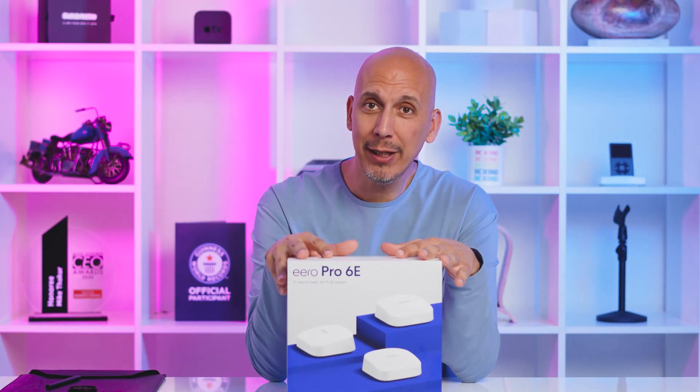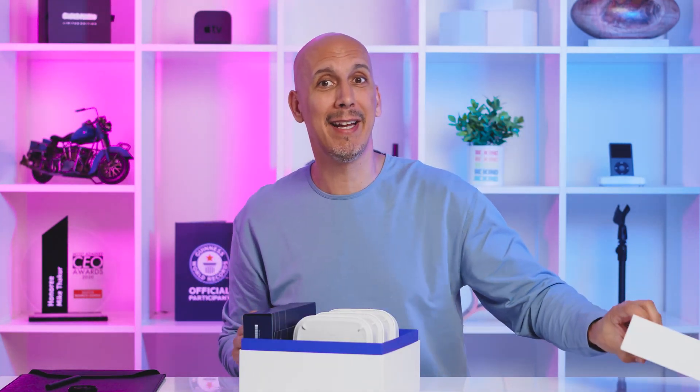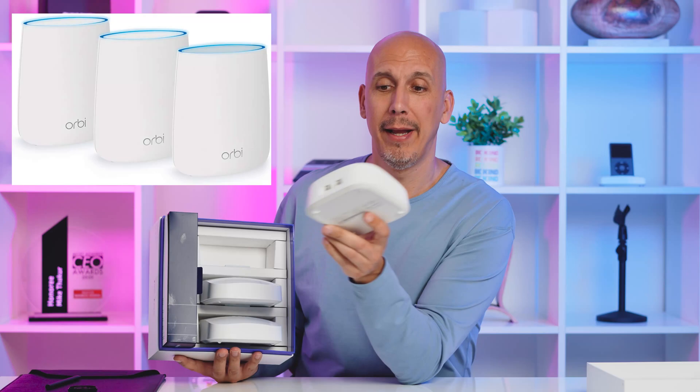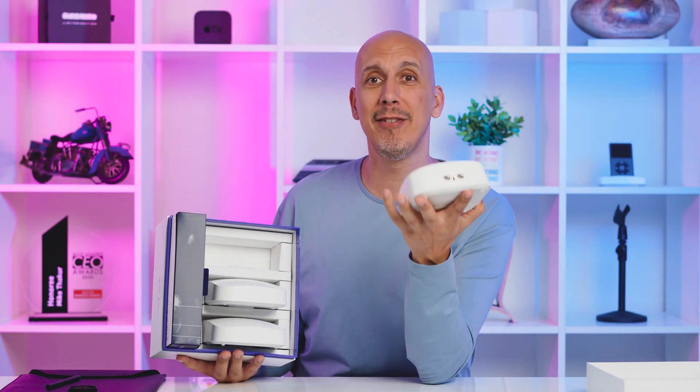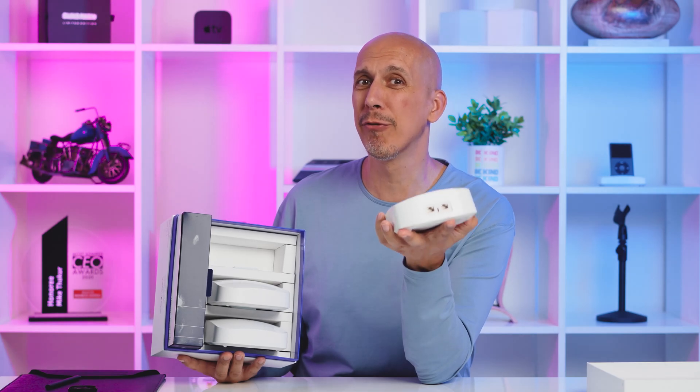So let's have a look in the box and see what these bad boys look like, because the ones I've got right now are pretty big — it's a Netgear Orbi system, and here's a picture of them. Out comes number one: little white brick, about six inches by six inches, feels pretty light and heavy at the same time. I know that sounds strange, just trust me on it.